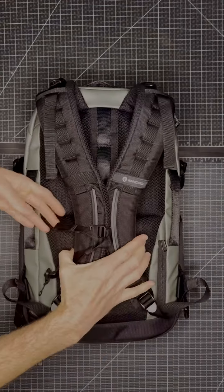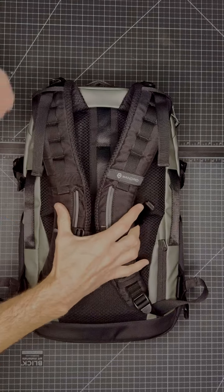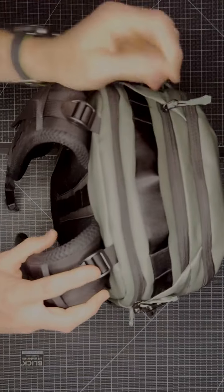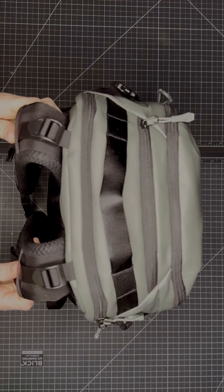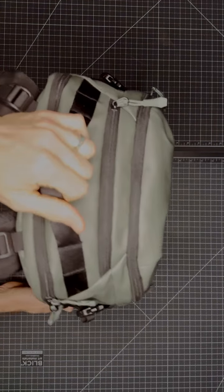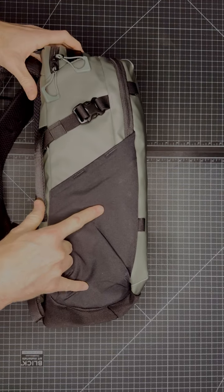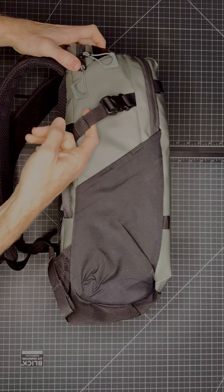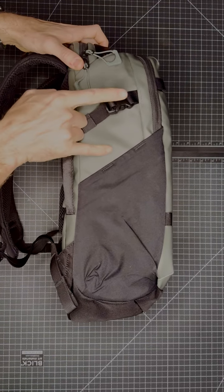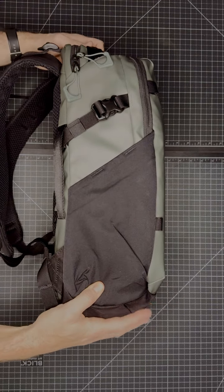Then moving to the shoulder straps, we have our sternum strap — you can use that for comfortable carry. And then stretching to the top, we have our load lifters, which provide even more comfort for long days of carry. Moving to the sides, both sides we have dual water bottle pockets. And on top of that, we have our side compression strap, which works nicely to lock anything that might be longer in that water bottle pocket.